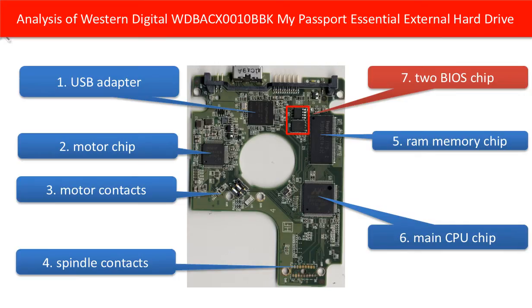This picture shows each component and its function. First, USB adapter. Two, motor chip, which makes the hard drive motor spin. Three, motor contacts. Four, spindle contacts, which control the hard drive's read-write head going back and forth on the disks.